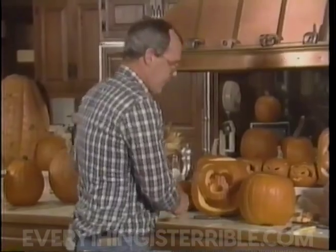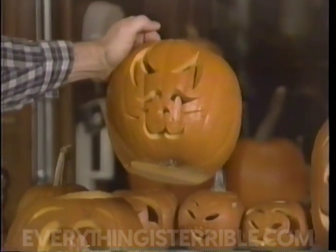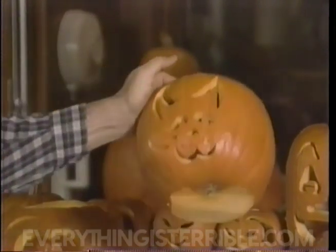Now we'll put a cat in here, with curved ears.